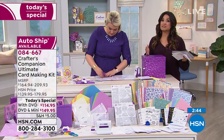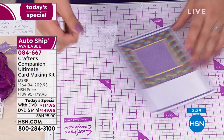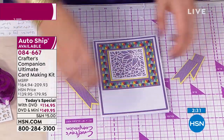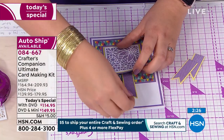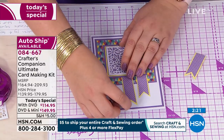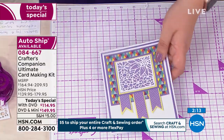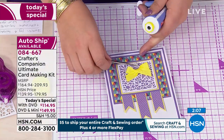We also have extended holiday returns right now, meaning if you're getting this for someone else you have until the end of January 2020 to return it. The ribbon matches in beautifully — because all the colors throughout the entire set are coordinated, the colors and card layouts will always work together. With just a couple of minutes left, Sarah explains the scoreboard: you can score down from the top for any size cardstock, and on the underneath side you can do all your envelopes — she made an envelope on the show that morning.